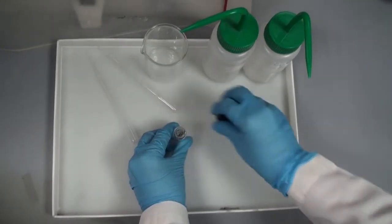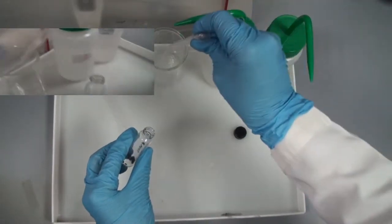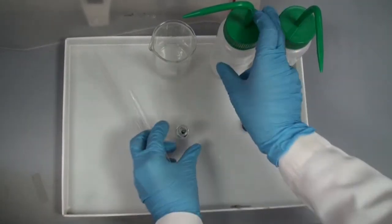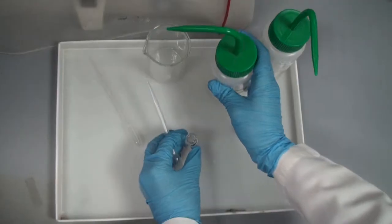Now we will do the dehydration step. We will start with 70% ethanol. First we remove the PBS, then put 70% ethanol and leave it for 10 minutes, then remove it again after the 10 minutes.